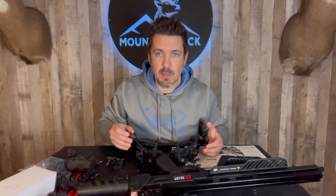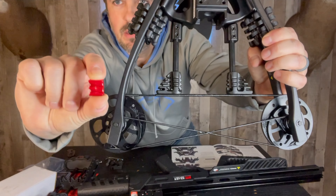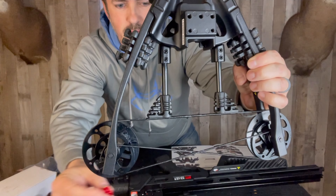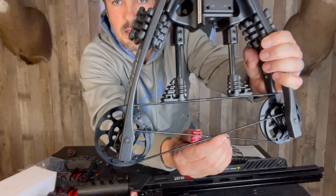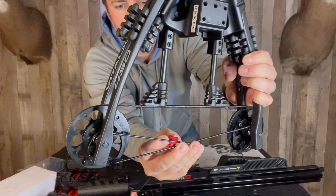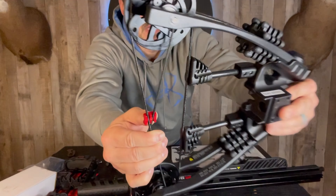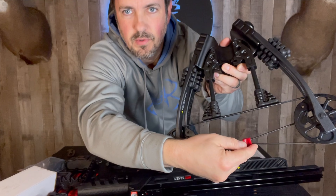Let me show you how we're going to insert this cable slide here. Looking at it from the bottom, you have these little grooves in the bottom of the cable slide and a big groove around the top on the front. At the bottom of our riser, we're going to insert it like this and slide it that way. So we have our cable slide in there.